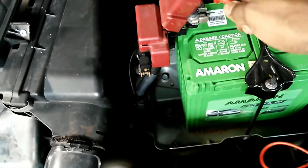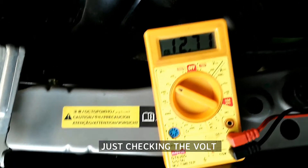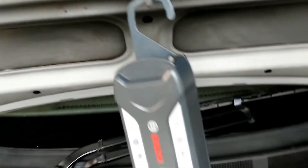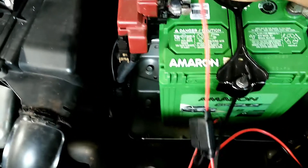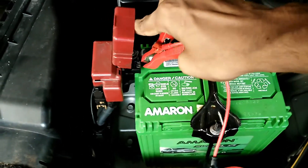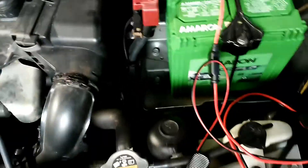You can connect directly to the battery, or if your battery is covered, check your vehicle user manual for the battery support terminals. If your battery is AGM or you live in a cold place, you can charge in the fourth mode, which is AGM mode. In my case my battery is a flooded lead-acid battery, so I am charging in the third mode — car mode. If you charge a flooded lead-acid battery in AGM mode it will overcharge.